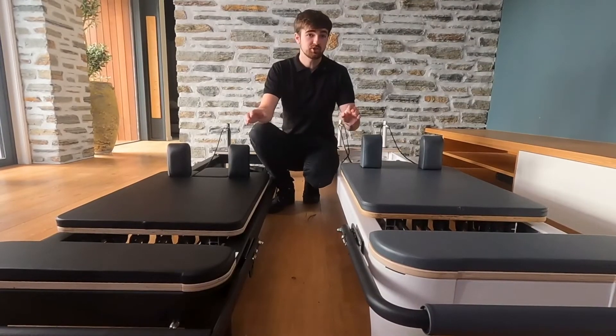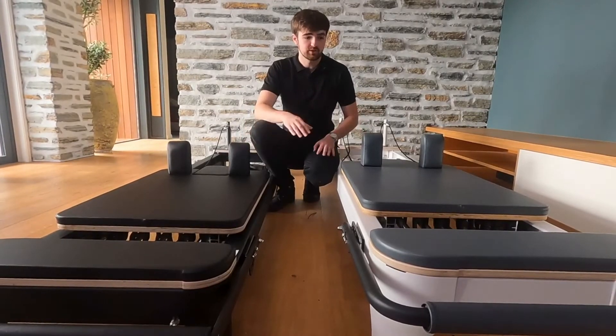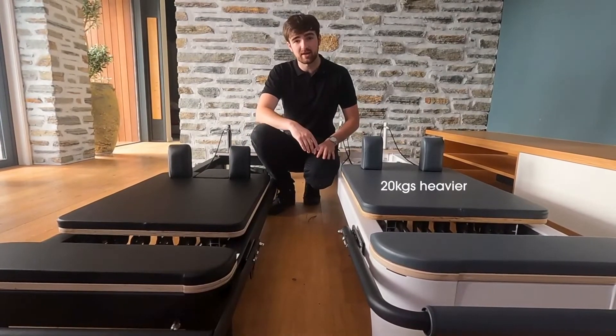Besides the height, the dimensions of the two reformers are exactly the same. Due to the style differences, the Studio comes in at roughly 20 kilograms heavier than the Black.